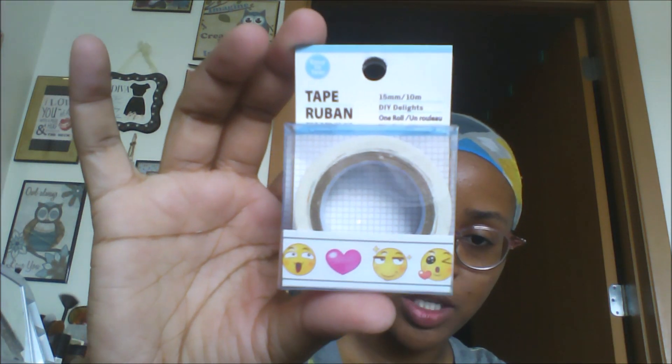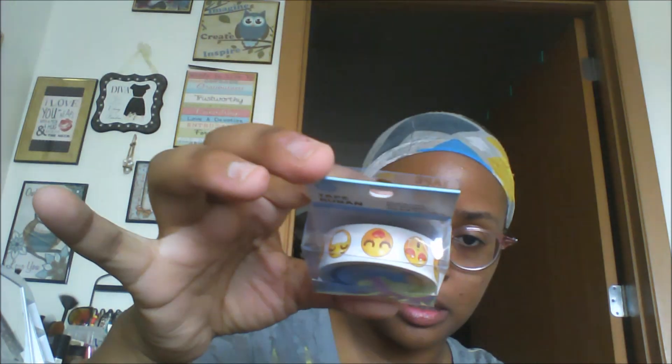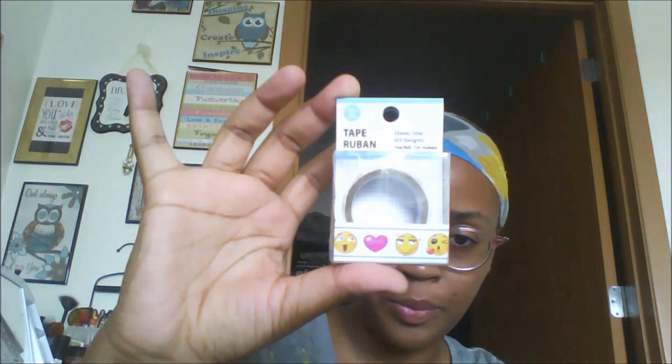This last one is so cute — I thought she had lashes on the emoji and I was about to say 'yas!' I hope you guys enjoyed this video. Thank you so much for tuning in and I'll check you guys out in the next video — bye!